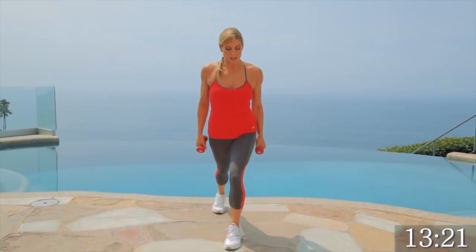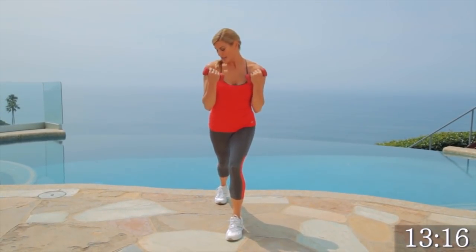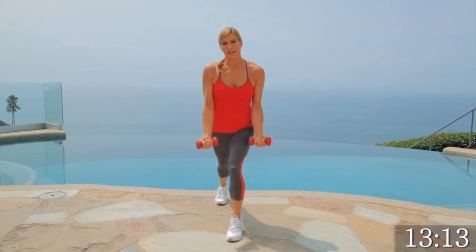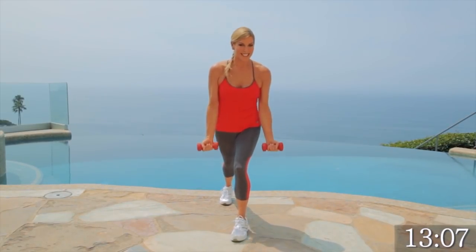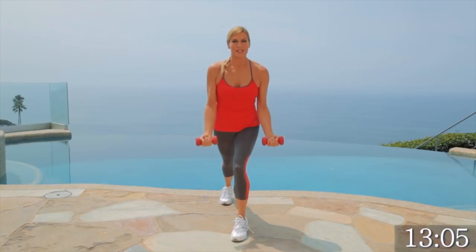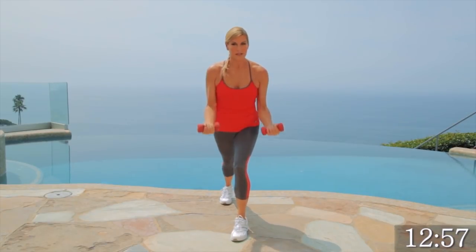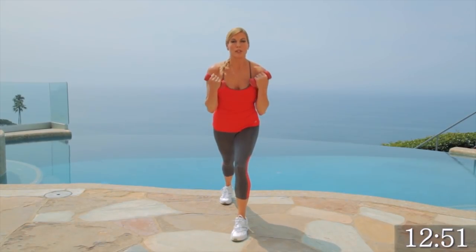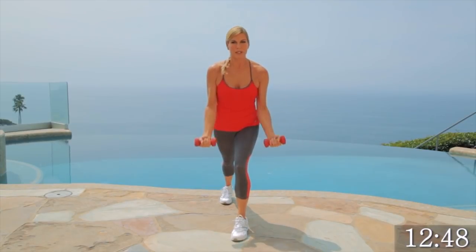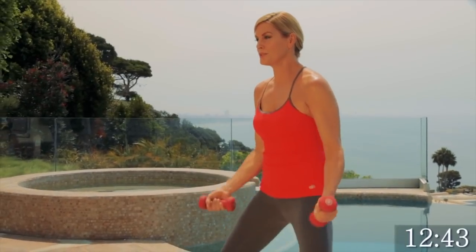Our last one — we're going to come into a lunge position and we're going to do our biceps. I want you to look at your bicep muscle and really curl that in, but think about where you're working. You see my biceps? Pretty good. We're going to do this for 30 seconds. Breathe out, exhale with effort. Let the weights just drop. Control it when you come up. Give me four, three, two, one. Nice work.